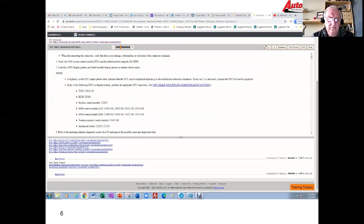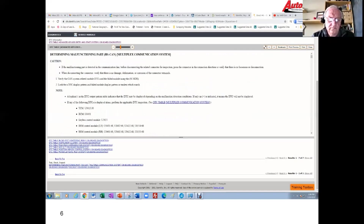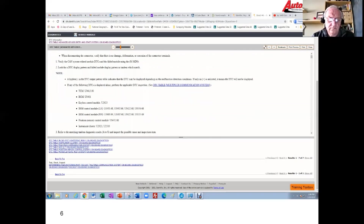My code isn't listed directly here. It says to verify the CAN-related module DTC and the failed module using the MDS, looking for a DTC display pattern and failed module display pattern that match — I have no idea what that means and we don't have an MDS; we're using an Autel. Our code is just a U0140 and we pulled that from the keyless module, so I'm going to take a look at the DTC table.